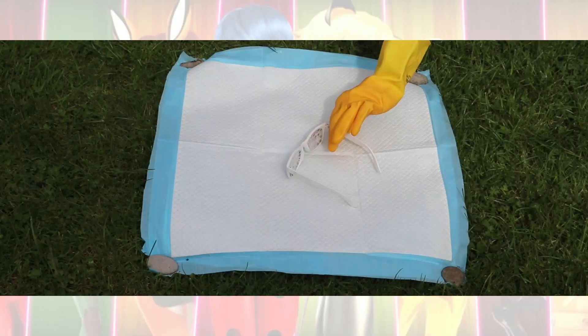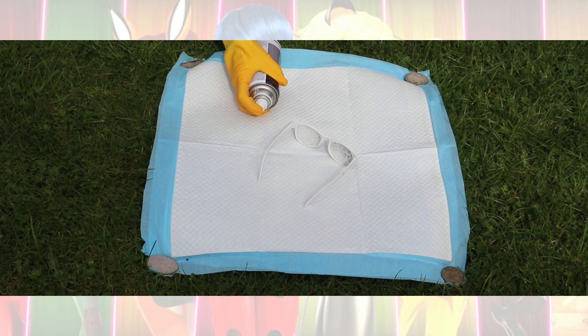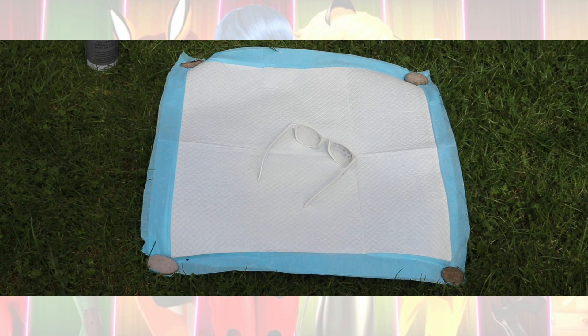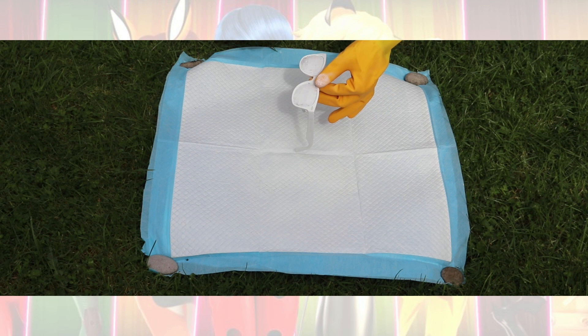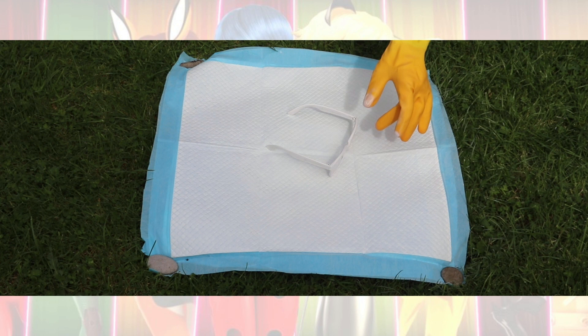The next step is spraying the primer on the glasses. I'd recommend getting a white pair of glasses or as light a colour as possible, and if possible use a white primer — because the darker your glasses are when you come to paint them red and black, the more coats you'll have to do. So if you can get white glasses, I'd recommend painting them white before going to red and black. I sprayed on the primer on one of the dog's puppy mats out on the grass so the dog wouldn't eat grass stained with primer afterwards.